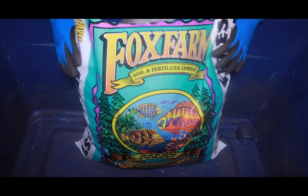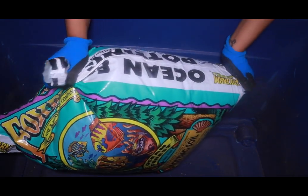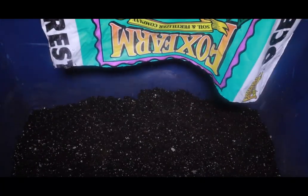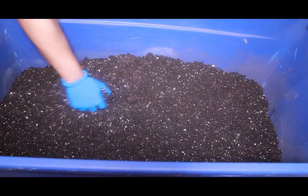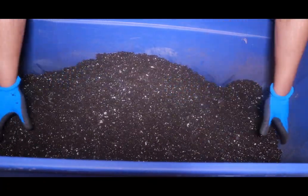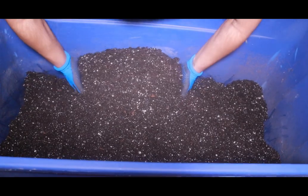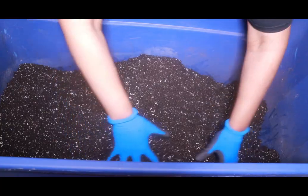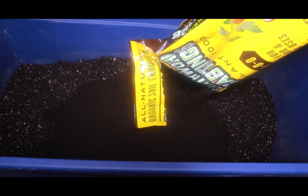Hi plant mommies and plant daddies, welcome to my channel. Today we're going to be planting our auto flowers for our next run. The soil recipe I'm going to be using today is based heavily on the Cali Green super soil mix — I'll link his YouTube in the description bar. I've always had success with this mix, though I had to change a couple of ingredients based on what I had available. He really is an excellent grower, so go check him out. I'm going to add in earthworm castings at about 25% — I eyeball it.